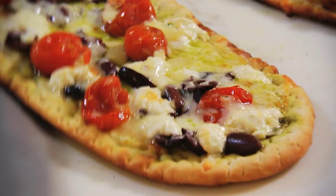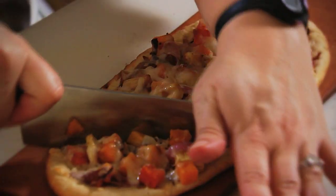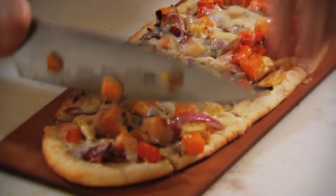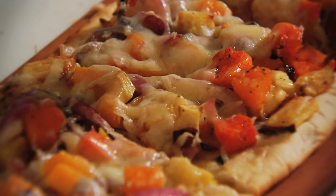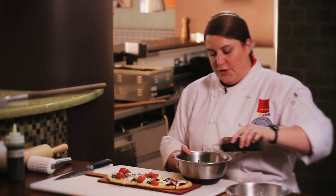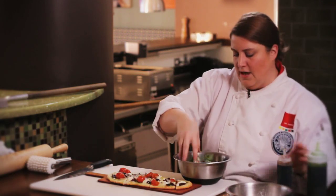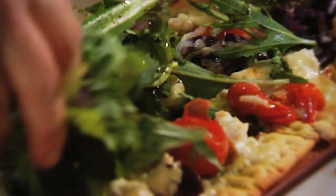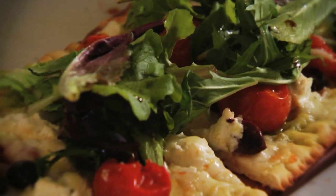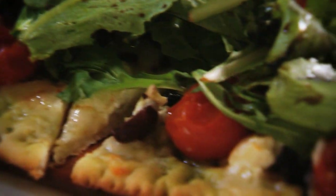Now we're going to cut these up for service. I'll just take my knife and cut them into little triangles, then take a little bit of my herb oil and dress them up. For our Mediterranean pizza, I have some beautiful mixed greens — I'll add just a little balsamic vinegar and a little more herb oil, toss that together, and serve it right on top of the pizza. It gives it a fresh crunch, and the heat from the pizza will wilt the lettuce a little, giving it a really nice texture. Those are our two beautiful flatbreads.